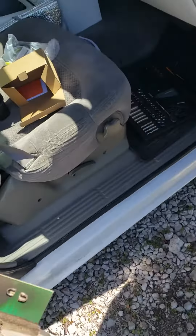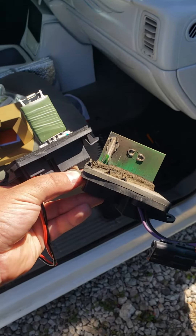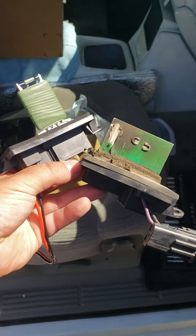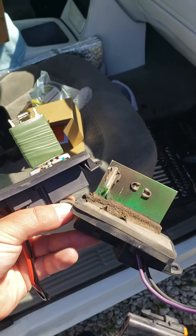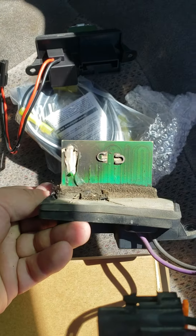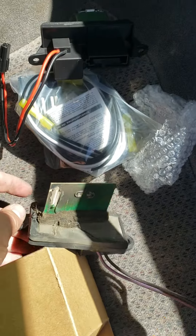Hey guys, welcome back to the channel. I wanted to make a quick video to show you these resistor motors — the signaling part for GMT 800 trucks. I was having some issues with my air conditioning; it wasn't even the blower itself not working, but more this right here not working. Basically the signal gets interrupted by these little motors, and they're really known for breaking.